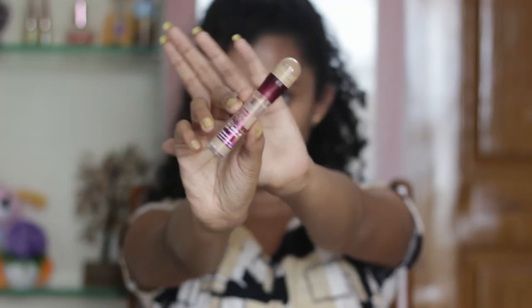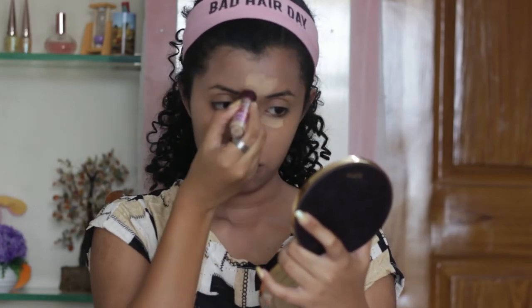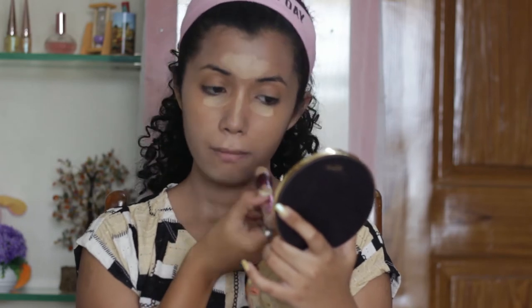Now, with the Maybelline Age Rewind Concealer, I'm just going to highlight all the high points of my face, and blend that all out.